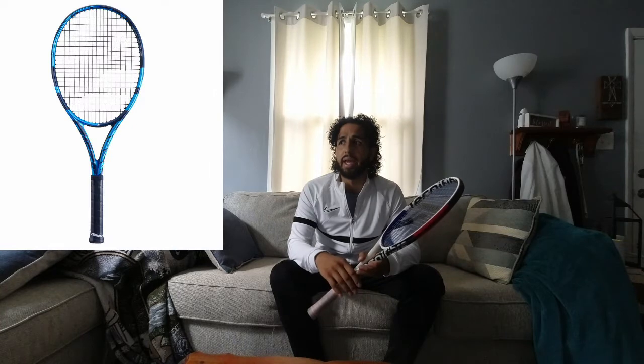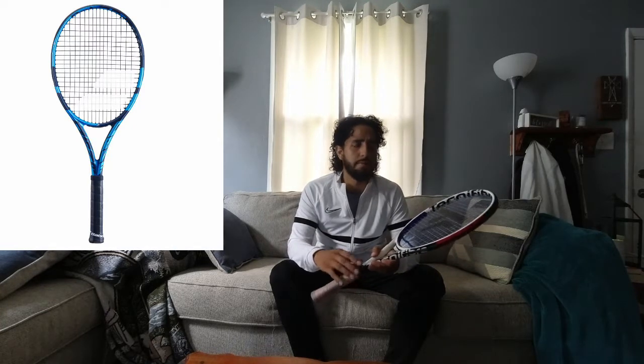As many of you know, lots of racket companies are releasing new generations of their racket lines. The Wilson Blade being the most recent, just before that the Yonex VCore Pro. Earlier this calendar year, the Head Radical. Babolat Pure Drive is new, and Dunlop CX, among many others.